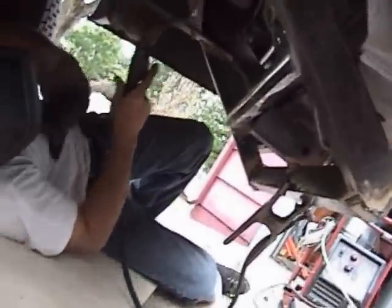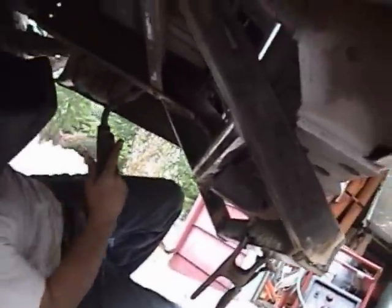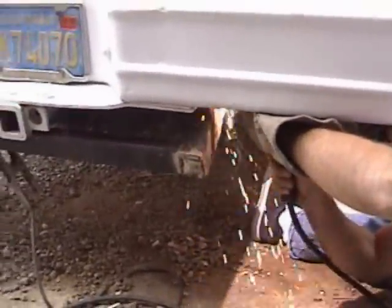He's gonna weld it to the back of the hitch too, tying it all in. This thing's beef. It's like a slopey ramp. Look at this — he's welding on the tack board, so catch on fire. Well people, we're just about done.